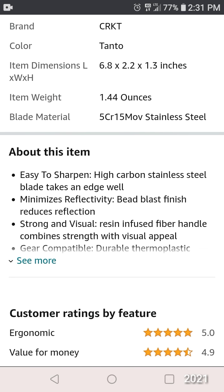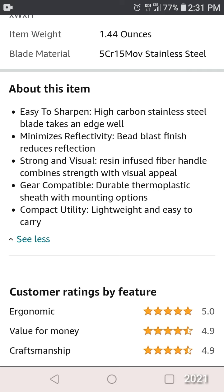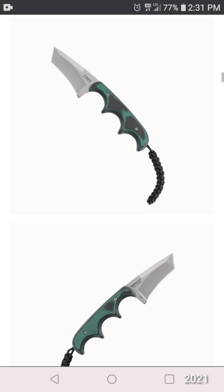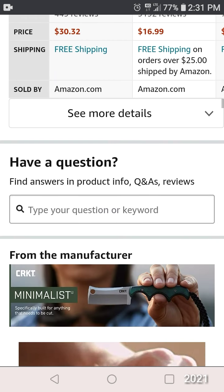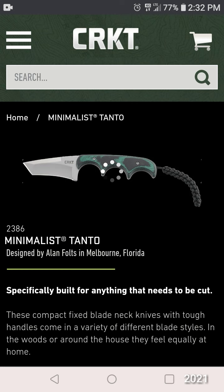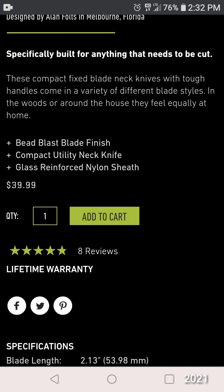Steel is 5CR13MoV, 1.44 ounces. Walmarts in our area have the Cleaver Minimalists for $19.99.